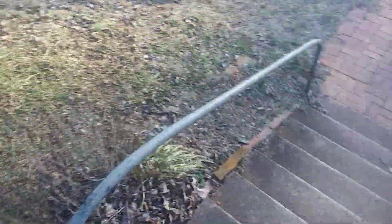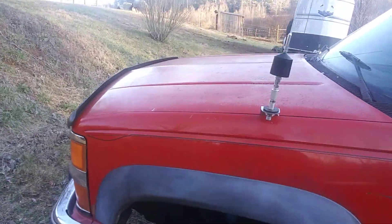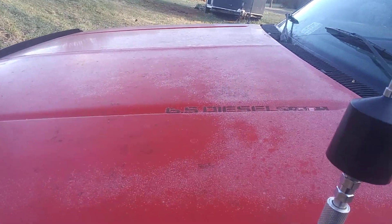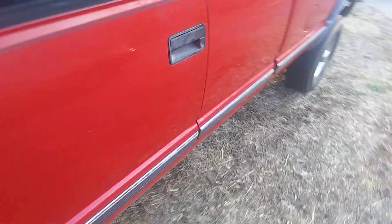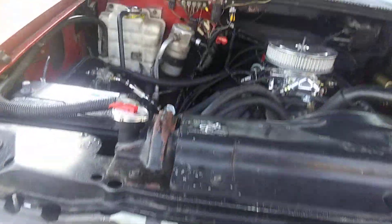I wanted to make a quick update video on the truck. The Chevy 2500 used to be a 6.5 turbo diesel — now it's got a 7.4 454 gas in it. A couple things before I start it up: right now the exhaust pipe is cut before the catalytic converter, so it's gonna be very loud.